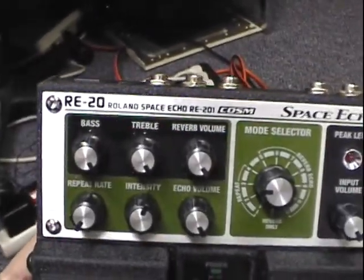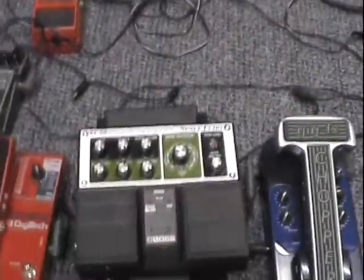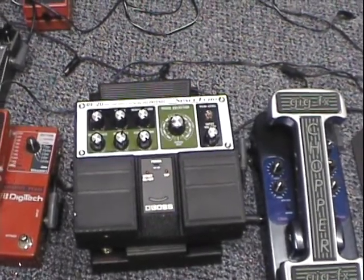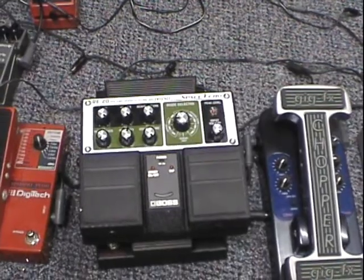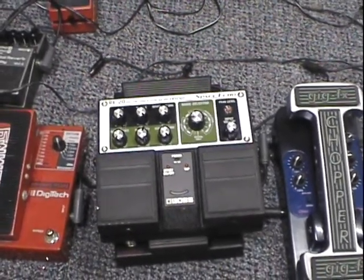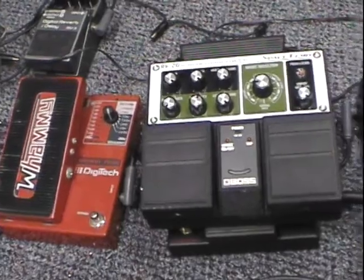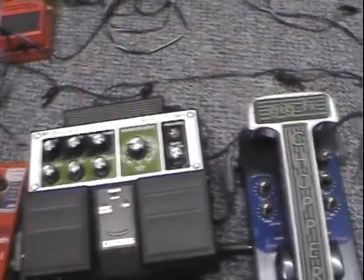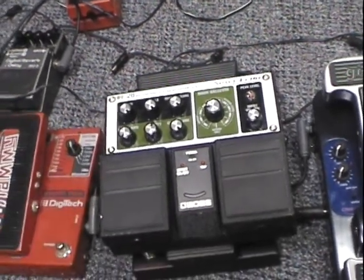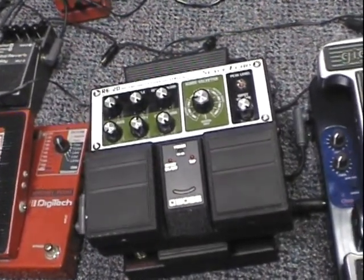Right here is the Boss RE-20, the Roland Space Echo. A lot of people knock the COSM technology, but instead of spending $700 or so on eBay for a used Roland Space Echo that are extremely unreliable, this is only like 150 bucks — totally worth it. It's great when you couple it with the Whammy and other modulation effects. I think it sounds very analog to my ears. The reverbs kind of suck because they're very fake sounding, but if you like that kind of thing, by all means go for it. Very cool pedal, totally worth the money.